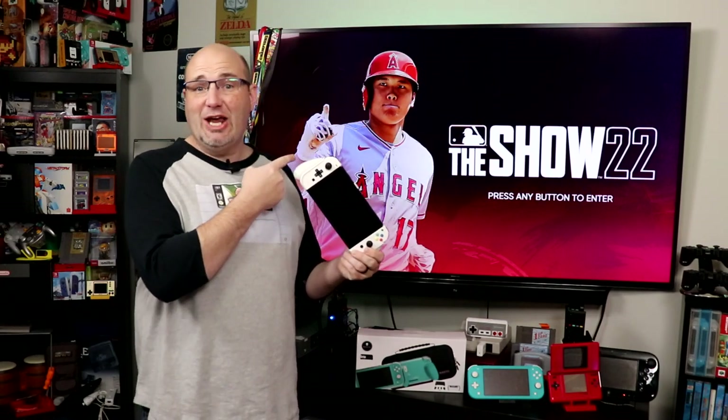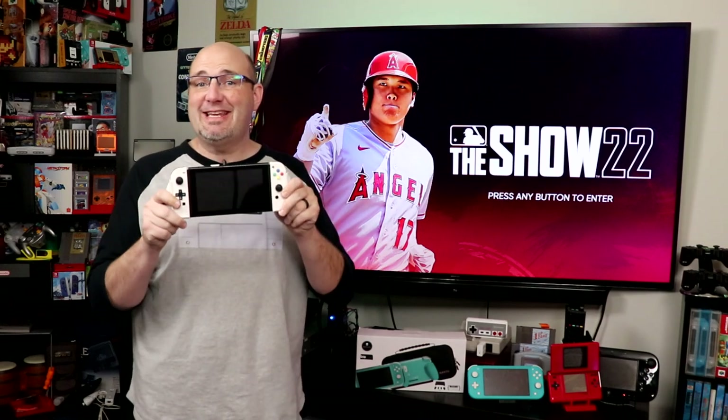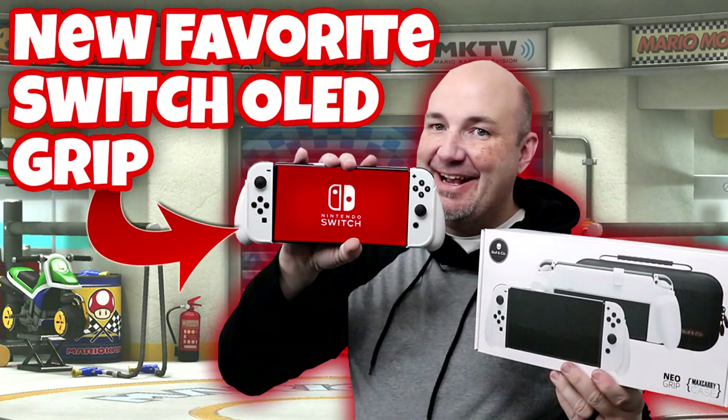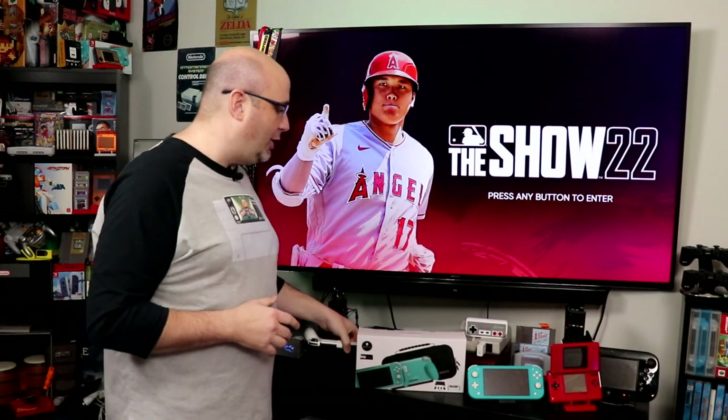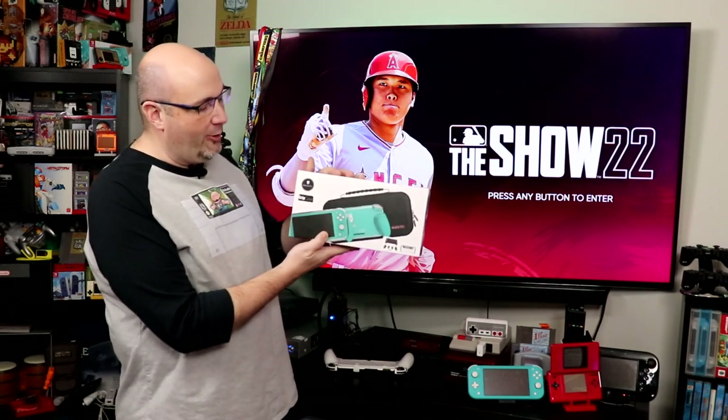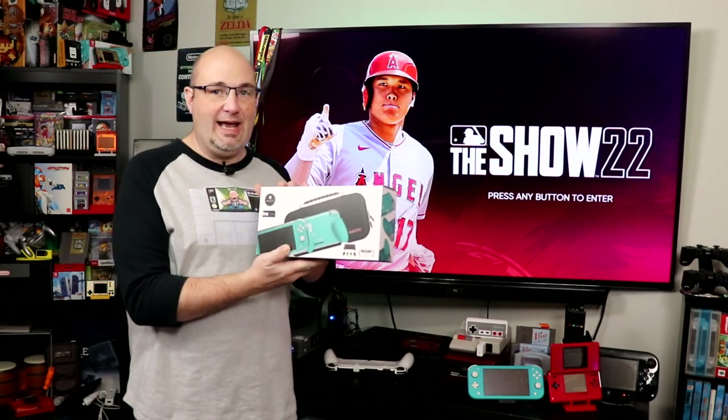Recently, Skull & Co. stepped up to the plate — pun very much intended — and they sent us this here. This is the Neo Grip designed for the Nintendo Switch and the Switch Lite, and it is an incredibly comfortable way to play either of those devices in handheld mode. The one downside is it doesn't work with the Switch Lite. But the folks from Skull & Co. have stepped up to the plate and sent us this here — the Max Carry Case and the Grip Case designed for the Nintendo Switch Lite.